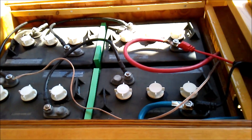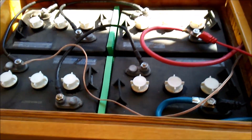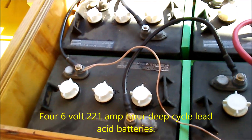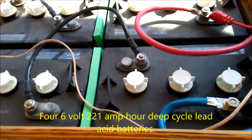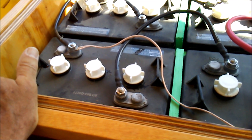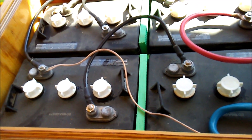I've got the batteries all hooked up. The small wire right here is going to the halfway point on the battery. This is a 24 volt battery bank, and I'm tapping in at the halfway point for 12 volts, which I use for some auxiliary purposes.